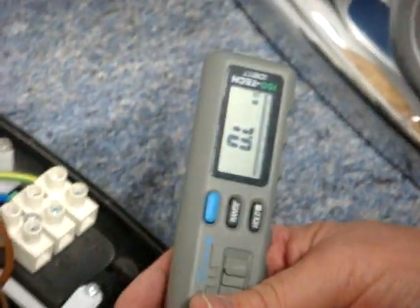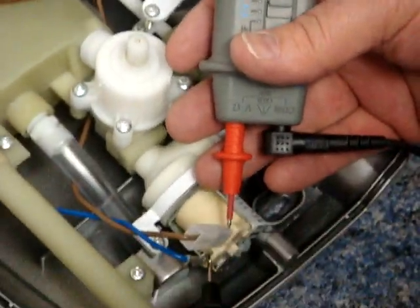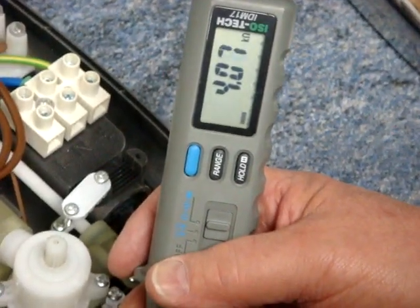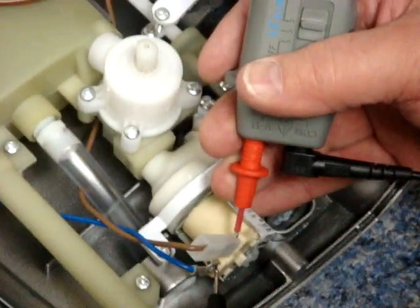To check it, you just put the meter on the two terminals of the solenoid. You should have a resistance of over 3.5 k-ohms. That one has a resistance of just over 4, so it's good — nothing wrong with that solenoid.